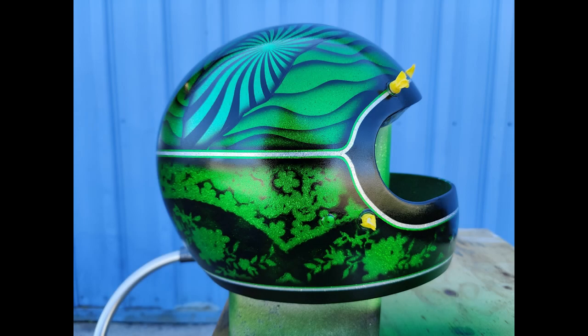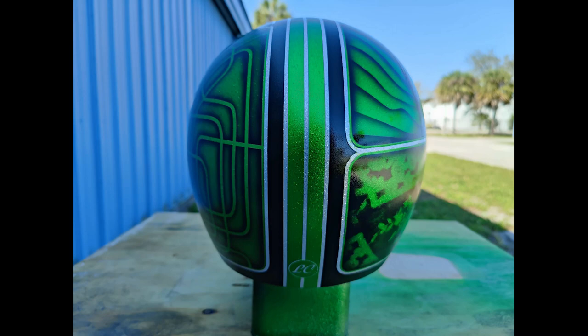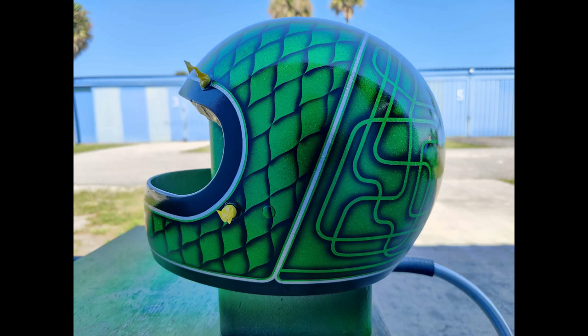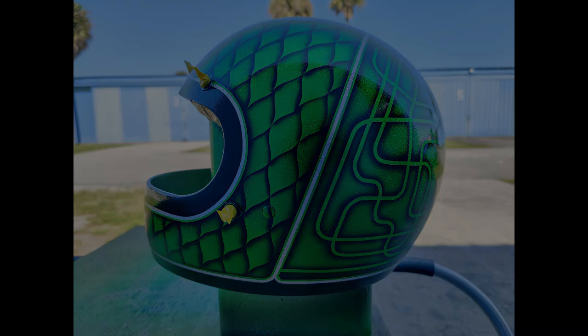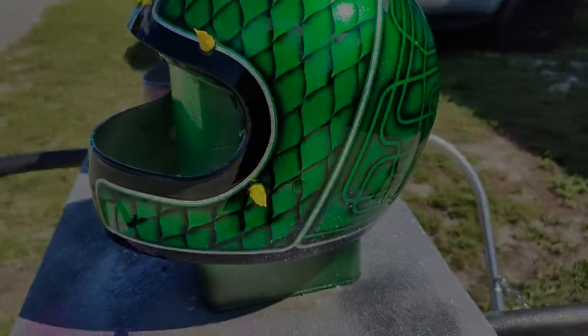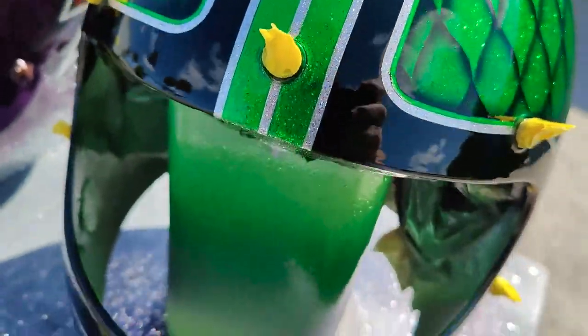For this one I went with a green color and used the Createx Candy. Here they are after spraying a couple coats of clear. I still have to wet sand and polish.